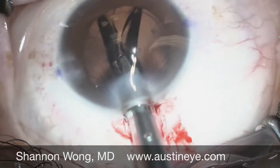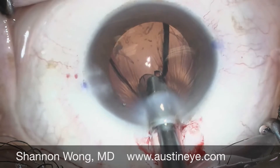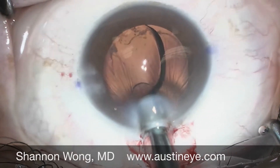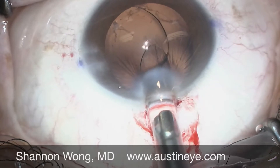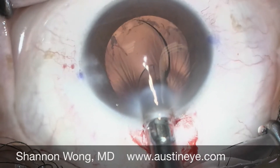The trailing haptic is now in the eye, but the top of the trailing haptic is on top of the insertion tip. The insertion tip incarcerates the trailing haptic between the cartridge and the metal insertion tip, and it amputates the trailing haptic.